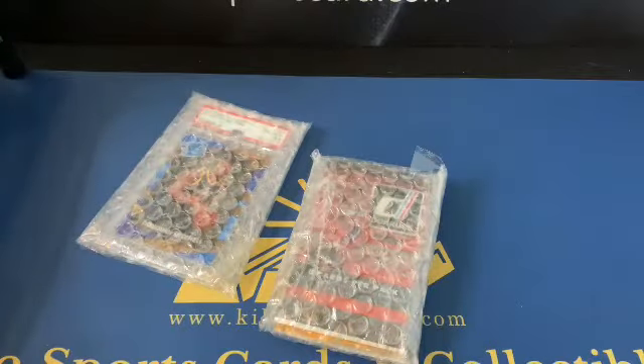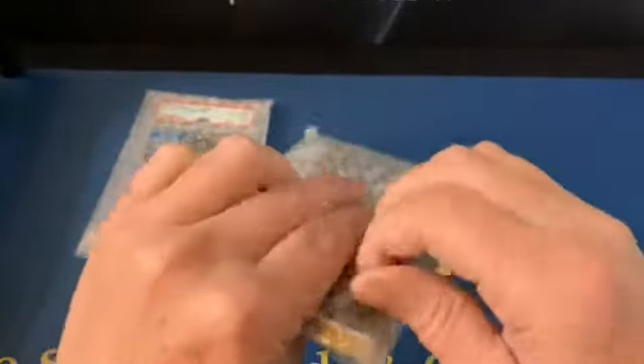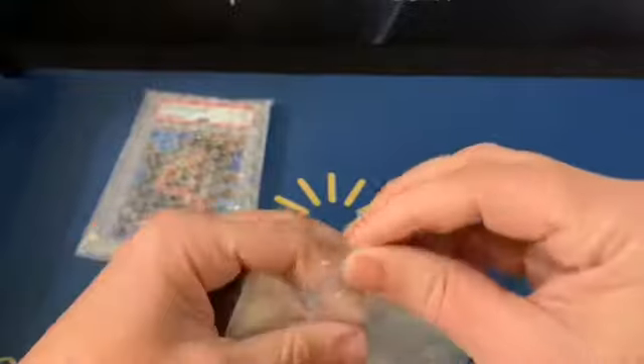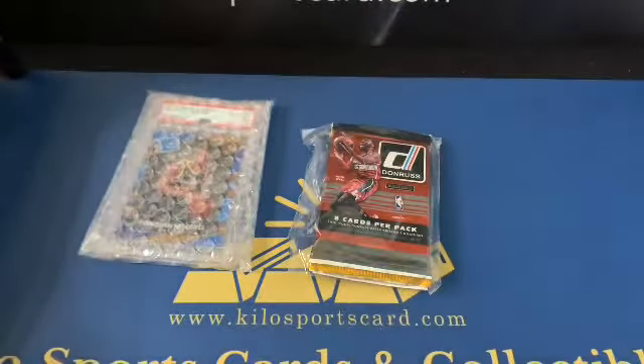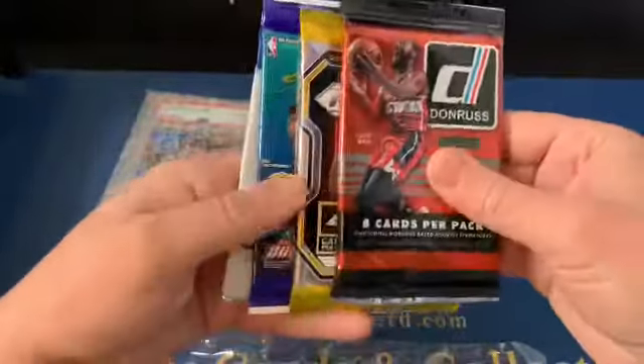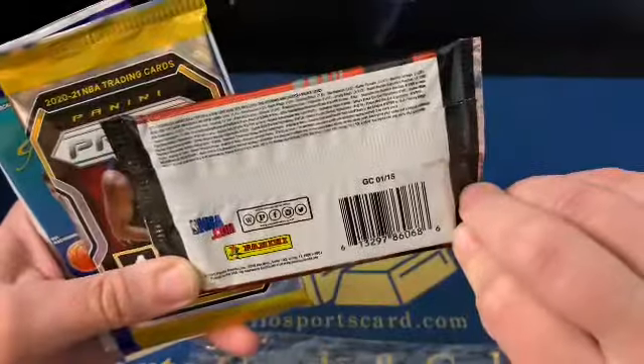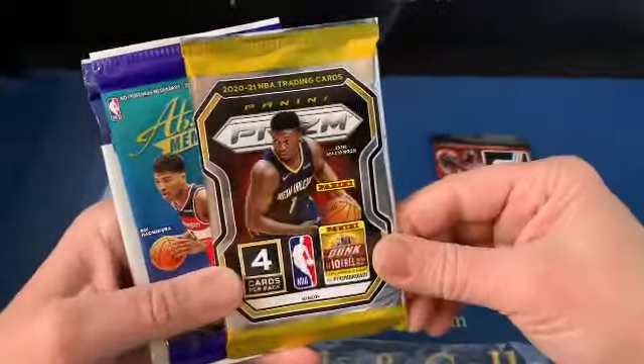Looks like we got a hit thrown in, pretty cool, and we got some packs here. Let me know what you think about this subscription box — well, I don't know if it's a subscription box, it's a box they put out on their website. We've got four packs. I can't remember what the price point was, but there are some pretty nice packs in here. We got Donruss — that is 2014-15 Donruss — and we have a 2021 Prizm, so that's pretty nice.